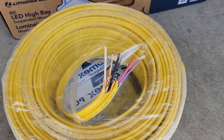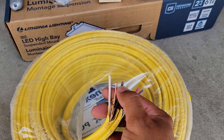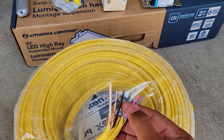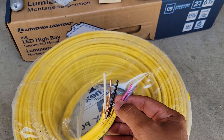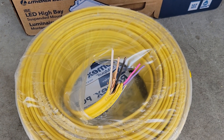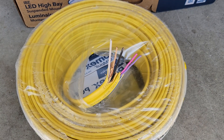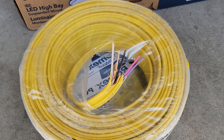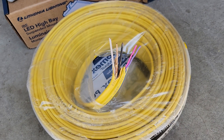Here's what your Romex is going to look like at the end. You've got your normal 12-2 — black, white, and ground — that's your hot, neutral, and ground. And then here are two separate wires: purple and pink. That's your 0-to-10-volt dimming. The only real difference between normal Romex and this kind is just those two extra wires for dimming.